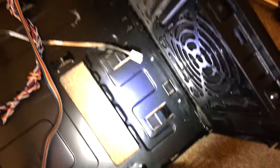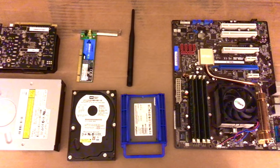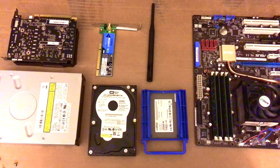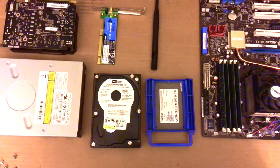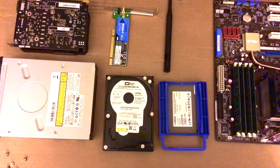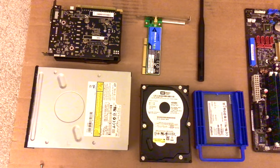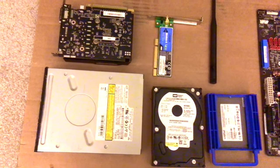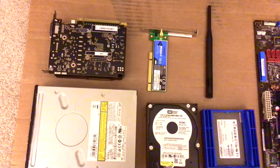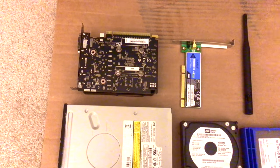Here we can see the logic board has been removed. The SSD is a 64GB Crucial. Western Digital 250GB hard drive. A DVD dual-layer multi-drive. A wireless Linksys card. And the latest component — the graphics processor.